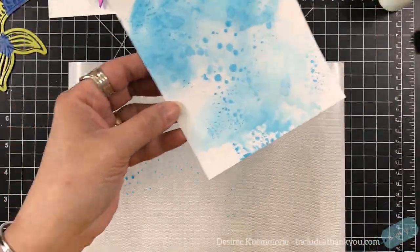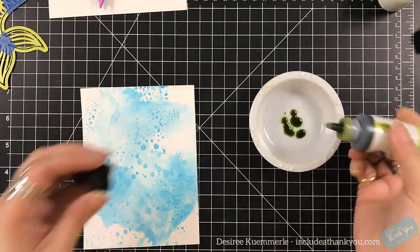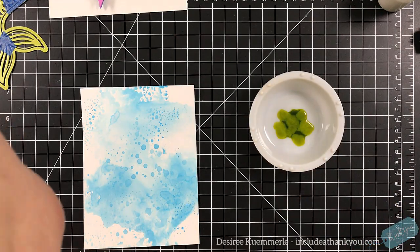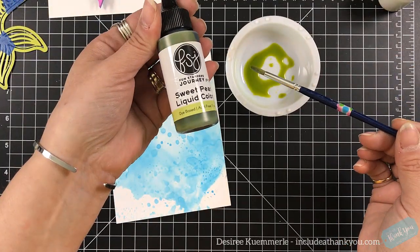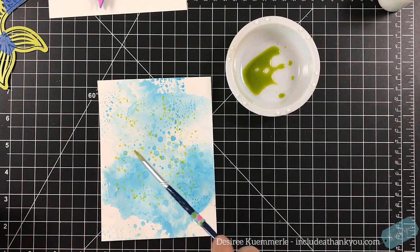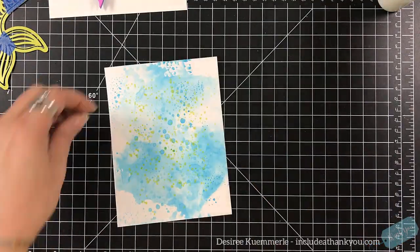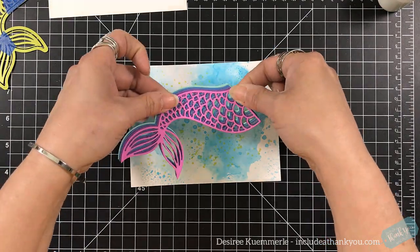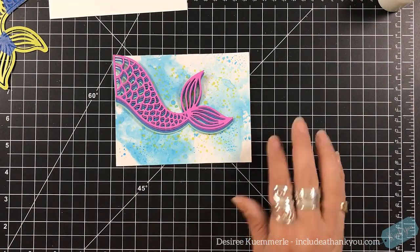Actually, the colors I used are tumbled glass and Mermaid Lagoon — fitting, right? Then I'm coming in with their Color Burst. It's like an ink and I'm adding a little bit of water to it, then splattering some of that green throughout as well. This dries very quickly onto the card but gives it a little bit more texture and interest with that green shade coming in.